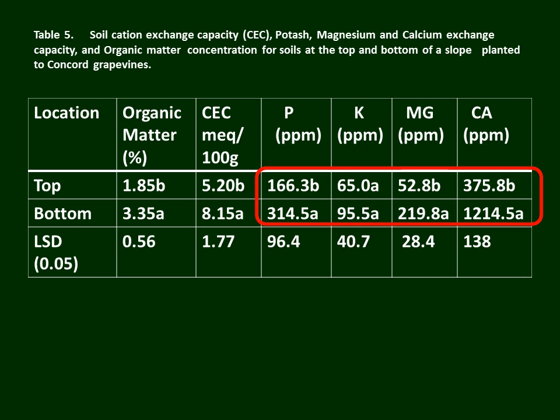When we look at the cations — potassium, phosphorus, magnesium, calcium — the differences are dramatic in three of the four cases. Potassium was about the same top to bottom, but there were huge differences in phosphorus, about a four-fold difference in magnesium, and about a three-fold difference in calcium. So we're dealing with quite different soil chemistry from the top to the bottom of this vineyard.